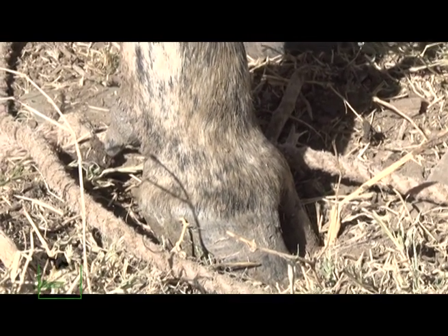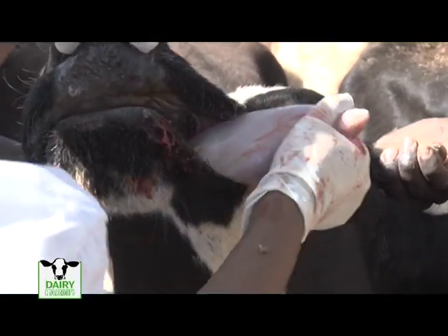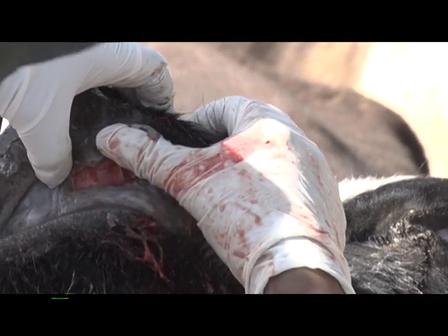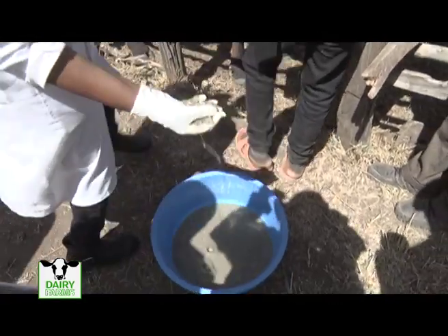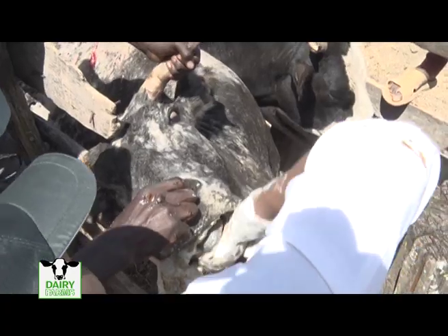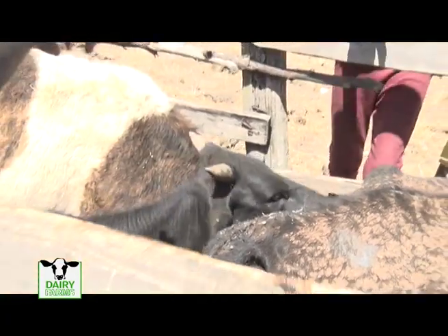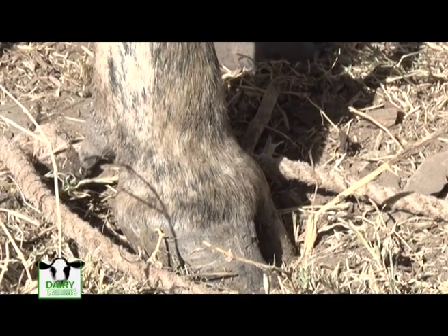Foot and mouth disease is one of the toughest animal diseases to control. When an outbreak occurs, it spreads rapidly to all regions through routine livestock movements. Farmers can use a remedy at their farms: they can use magadi — a salt that kills bacteria and viruses — by applying it to the wounded mouth parts. Since the medicine is bitter, they can soothe the pain by applying molasses to the animal's mouth. For the feet, farmers can apply GV, a purple liquid that hardens the wound and kills bacteria.